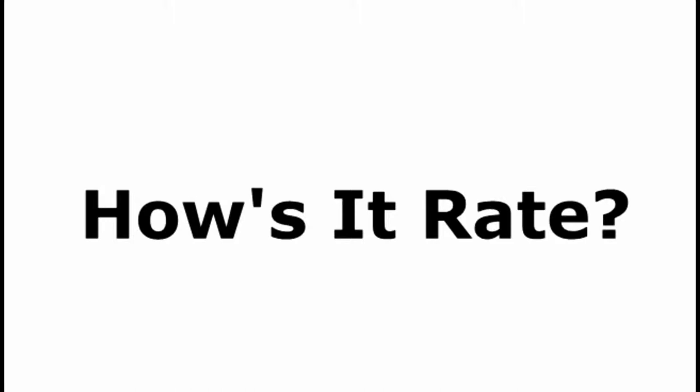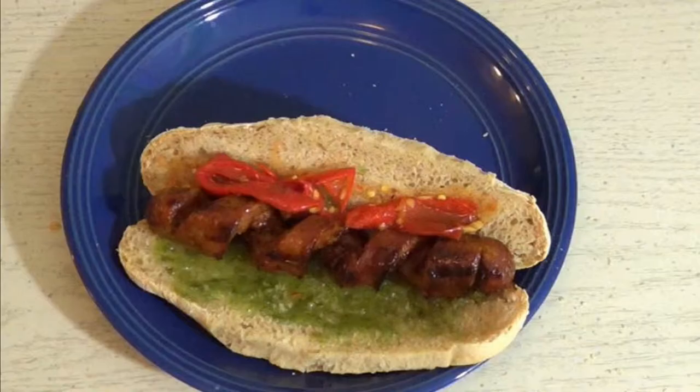Hi guys and welcome to How's It Rate. My name's Chico and I'll be your host today. Today we're going to make a real party pleaser: twisted Italian sausage on an Italian roll with fried hot peppers and jalapeño jelly.